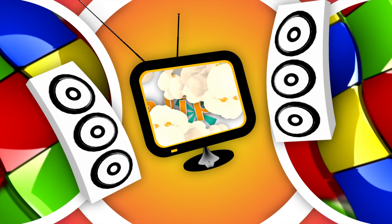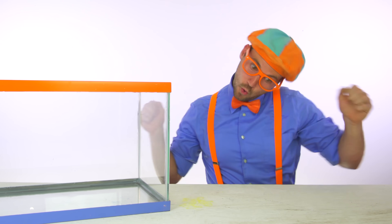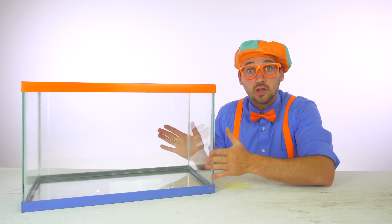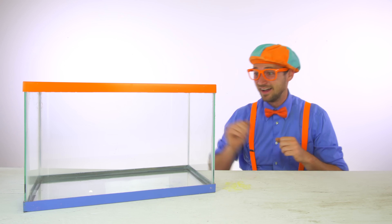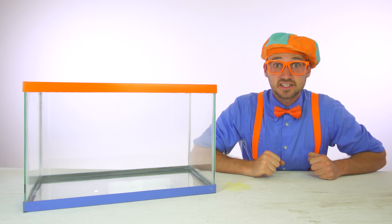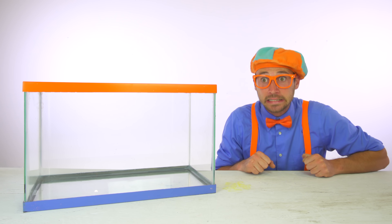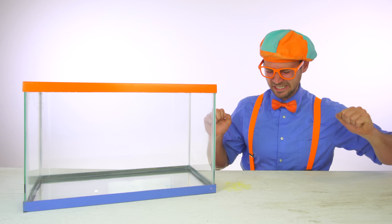So much to learn about, it'll make you want to shout! Whoa! Look at what it is. This is a tank, and I have an idea. Today, let's learn about buoyancy and density.